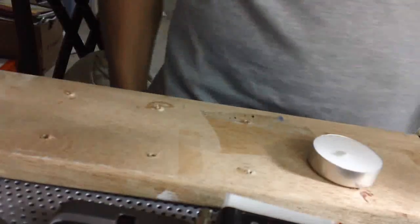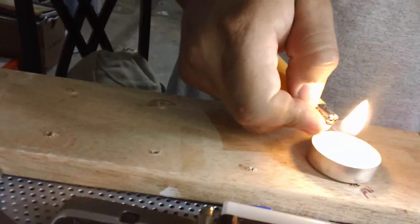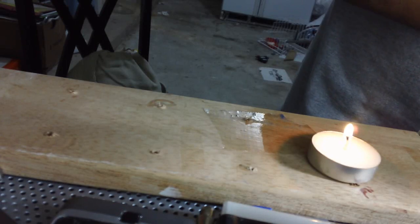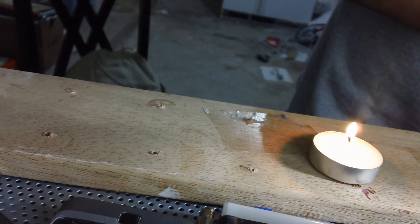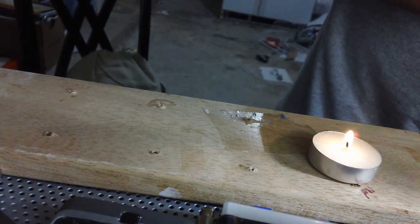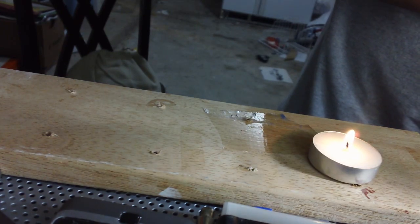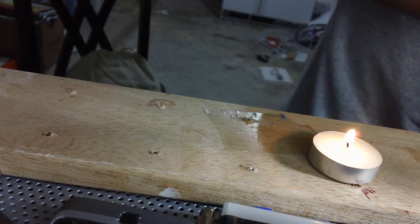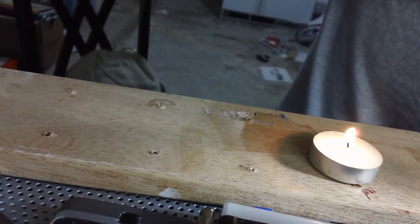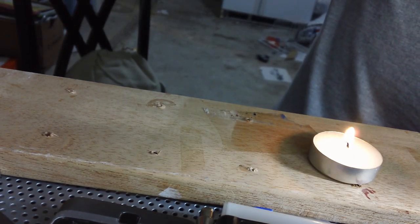Alright, so I'm going to try to demonstrate this hydrogen torch. Hopefully I don't blow myself up. I'm going to burn the wood because I don't have enough fuel to burn through anything more than that — like aluminum or something. I don't have enough; I need to find a better way to store this stuff.